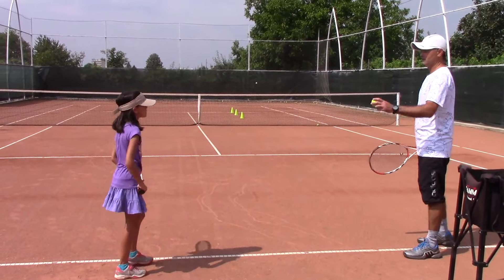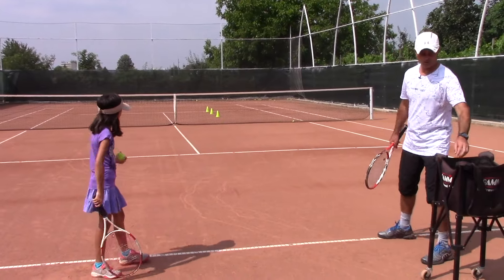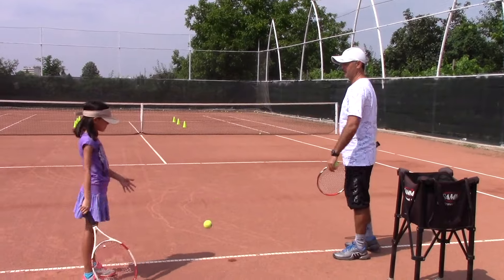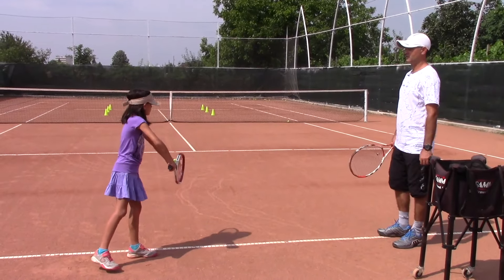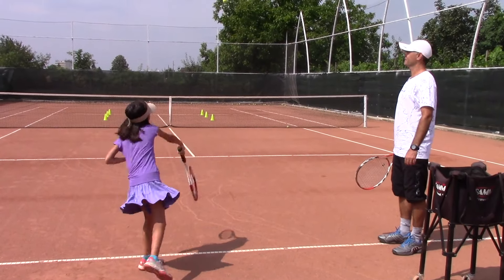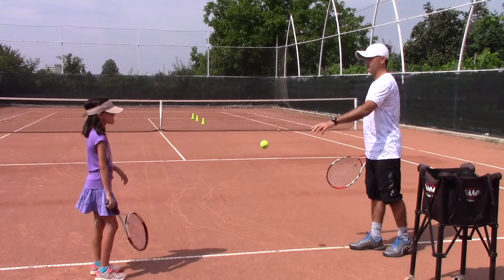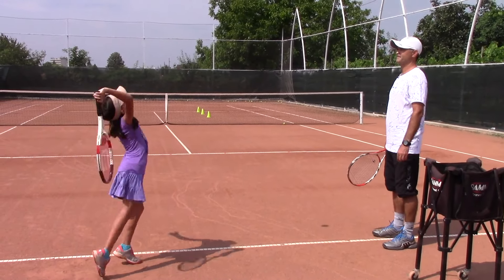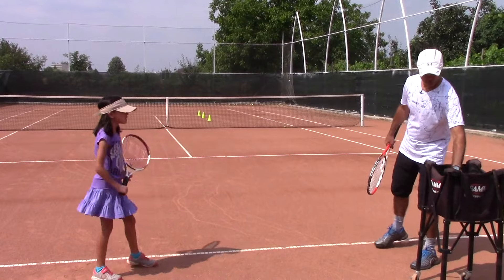Nice — that's one! It's all about getting the opponent off the court. Beautiful, I like the sound of that spin. Good try, that was close. We've got two so far, let's go for seven. Good try — more spin, more spin.